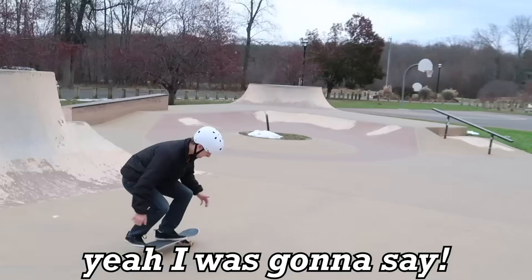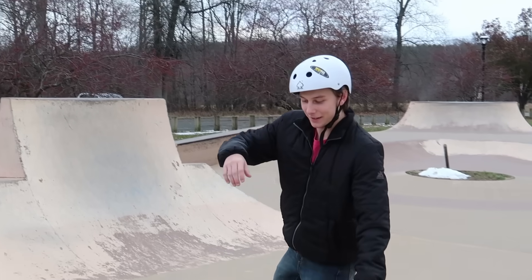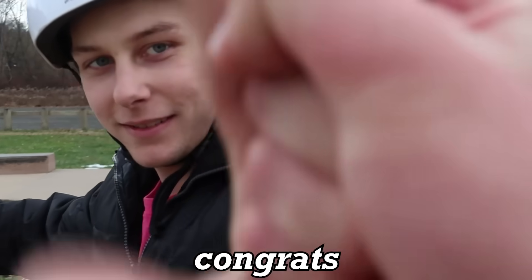Mason, am I correct that you learned heel flip today? Wow, congrats!